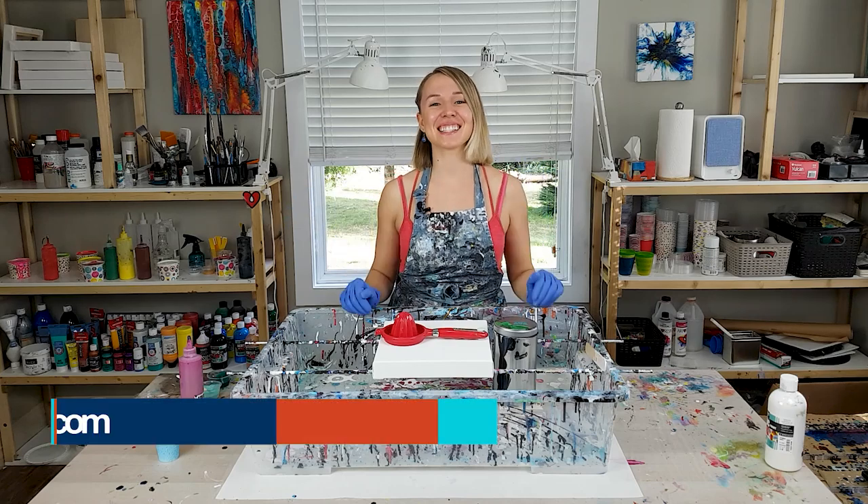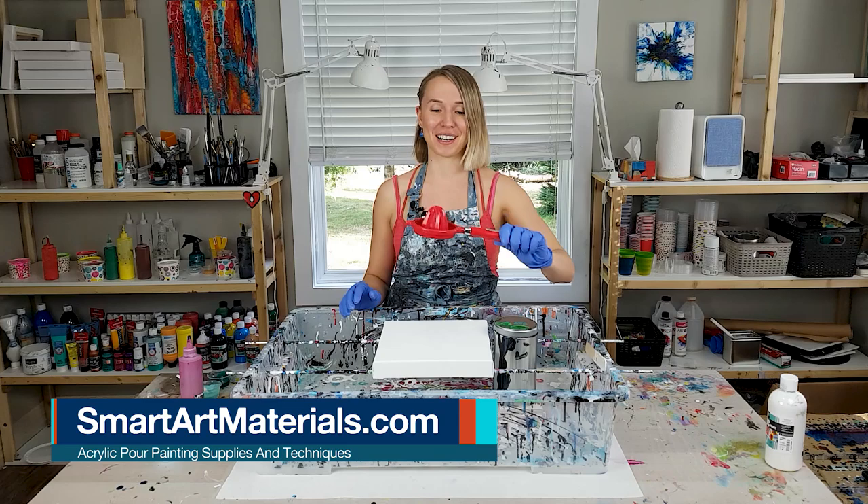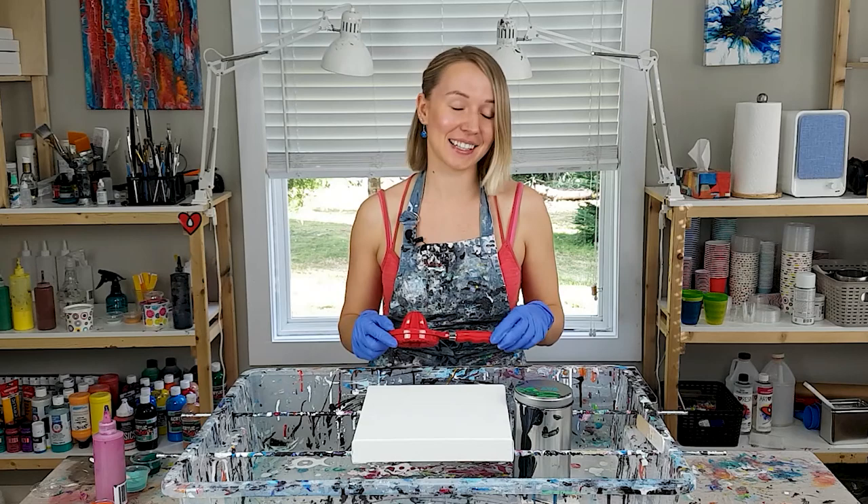Hi guys, Olga Sobi here and today I'm going to do an acrylic pour with an orange juicer. I'm pretty excited to see what I can get out of it, and it's pretty crazy how many different supplies can be used for pouring.